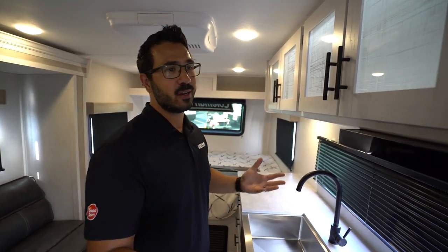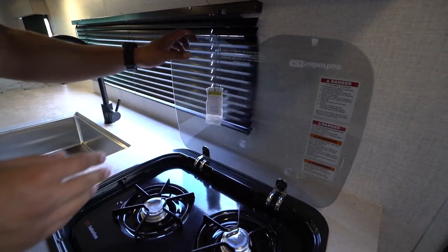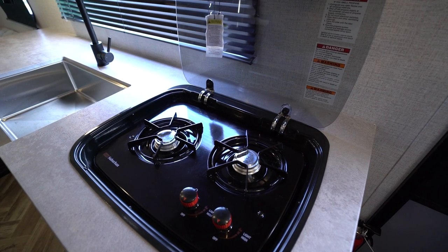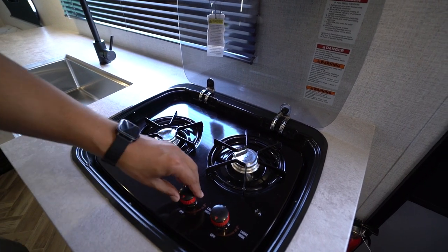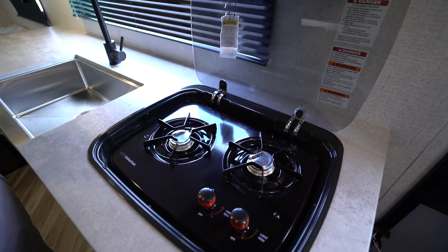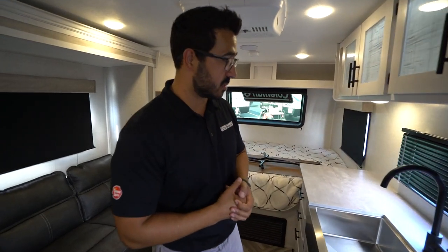You also see your hood — very simple and easy to operate, with a light and fan right there. Depending on the model and your cooktop, this one has the Suburban two-burner. You're just going to go right over here to light. You'll use a match and that will light it up, assuming that you have propane in the tanks and the proper tank selected.